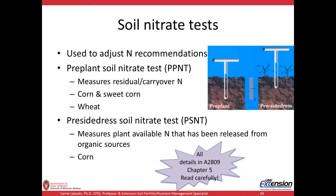The pre-plant nitrate test, or PPNT, can be used for corn, sweet corn, and wheat, and it's used to measure residual or carryover N. The PSNT, on the other hand, is really for corn. It measures the amount of plant-available N that's been released from organic sources throughout the springtime to that point in the growing season.